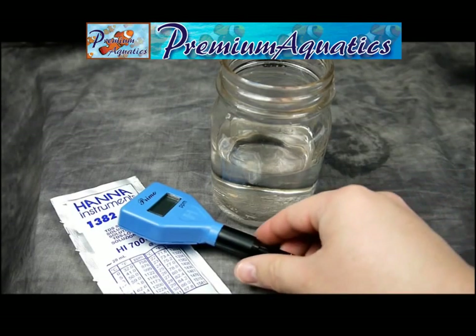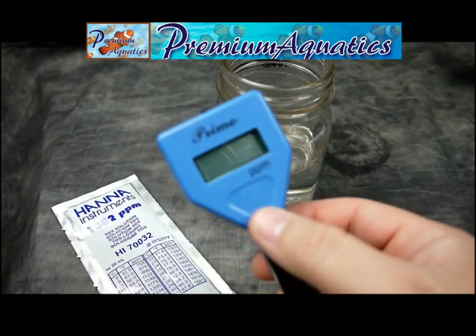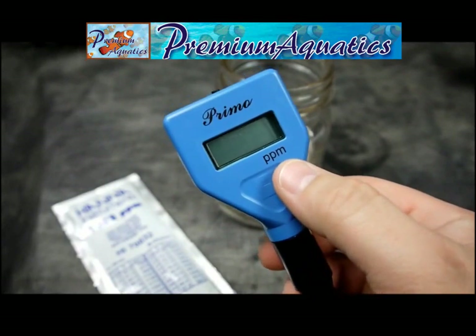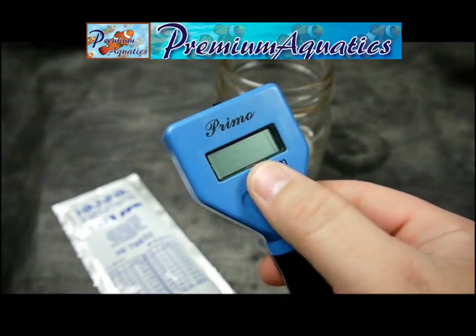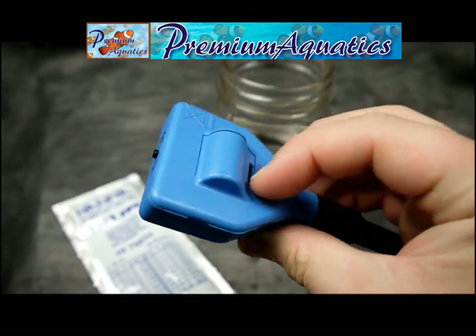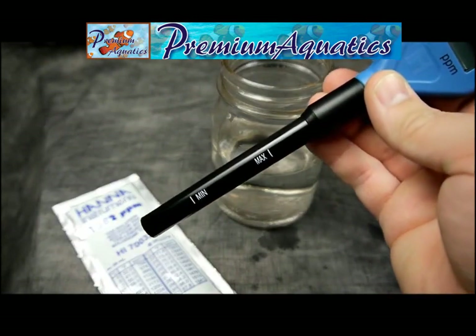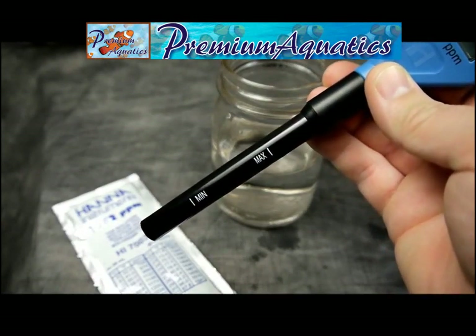Here we have the Hanna Instruments TDS Meter, or Total Dissolved Solids. This unit measures in ppm on this nice LCD screen. On the top we have our on/off calibration button, all in one. On the back is the battery. And then of course we have our probe with our minimum and maximum lines to submerge in the water.